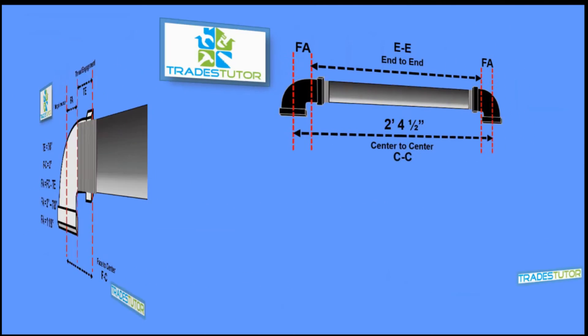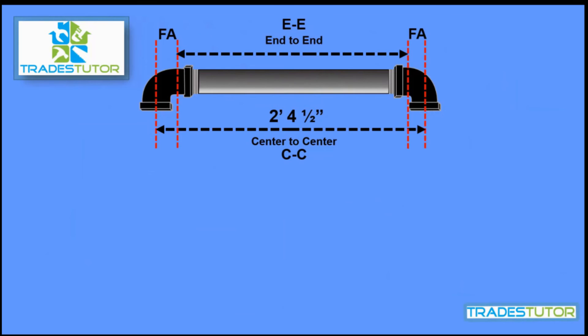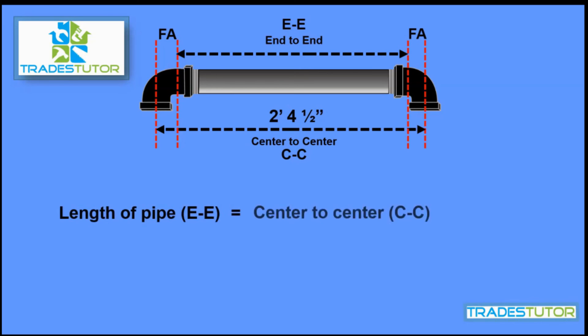There's the original drawing. The center-to-center is two feet four and a half inches. We have a fitting allowance on either side because we have a 90 on either side. So to calculate the end-to-end length of pipe, we take the center-to-center and minus the fitting allowance on either side — two fitting allowances: two feet four and a half, minus one and one-eighth, minus one and one-eighth. What we end up with is two feet two and a quarter. That is the length of pipe that we have to cut.